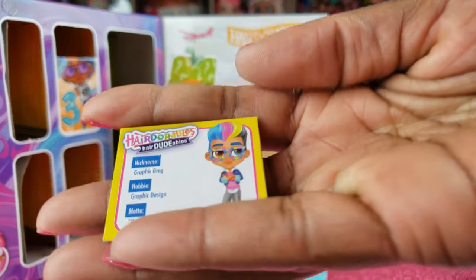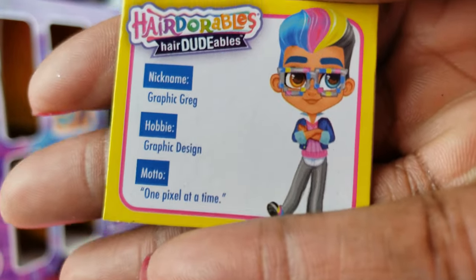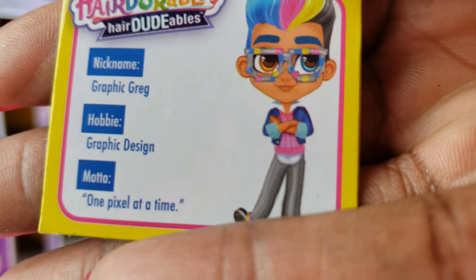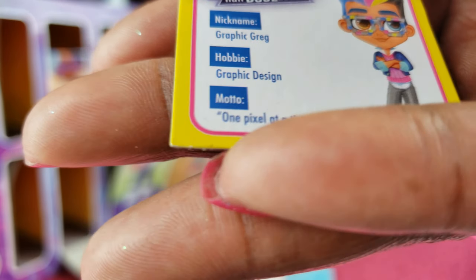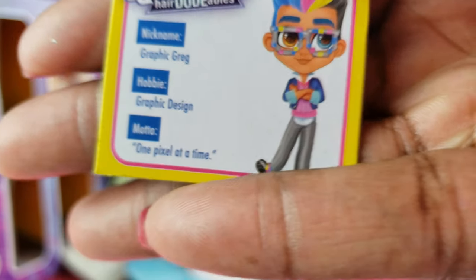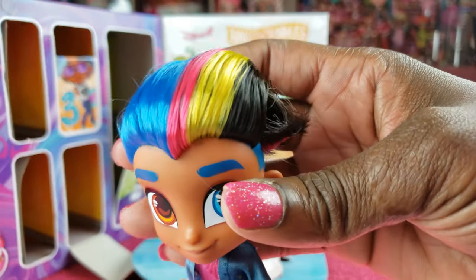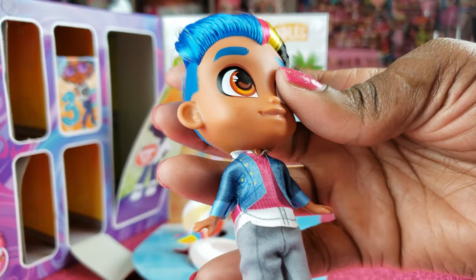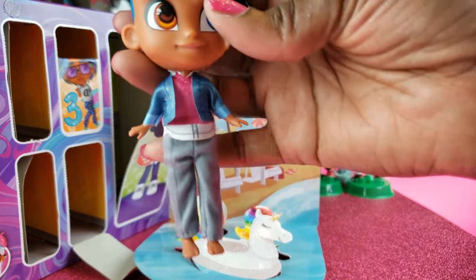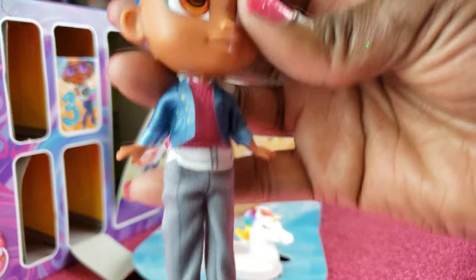Last but not least, this is our boy. Now he is so cool — this right here is Graphic Greg. He's into graphic design, and those glasses we got were his. His motto says 'one pixel at a time.' Look at him — I love his rainbow hair, this is so awesome. Let's get him all suited up with his glasses and shoes.